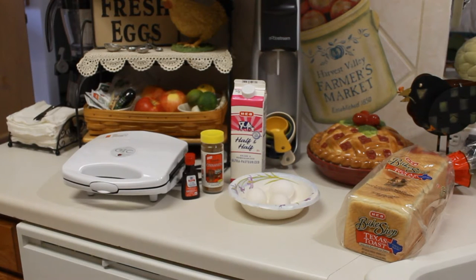Hey there, YouTubers. Tom here from Tom's Test Kitchen, and I'm going to try an experiment today. I've never made this, so you guys are along with me.